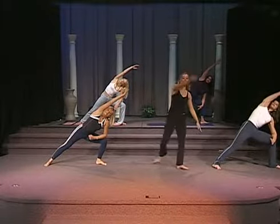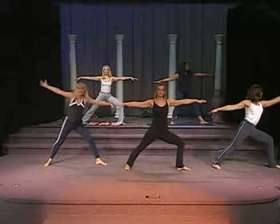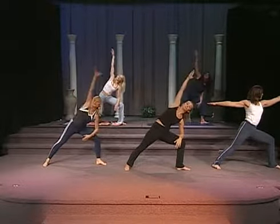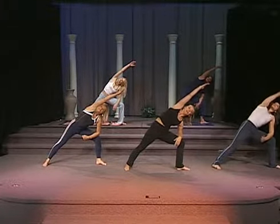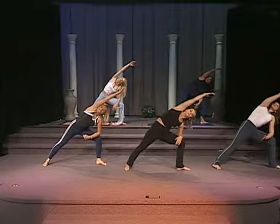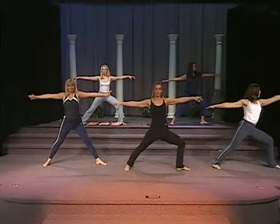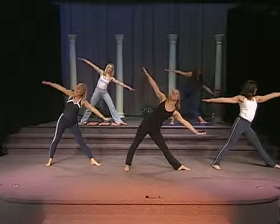She's going to go back now into warrior, and again, side angle stretch. Remember to breathe — you want to inhale nice and deep through the nose, exhale through the mouth. And now we're going to go into triangle. You're going to straighten the leg, reach the arm down.